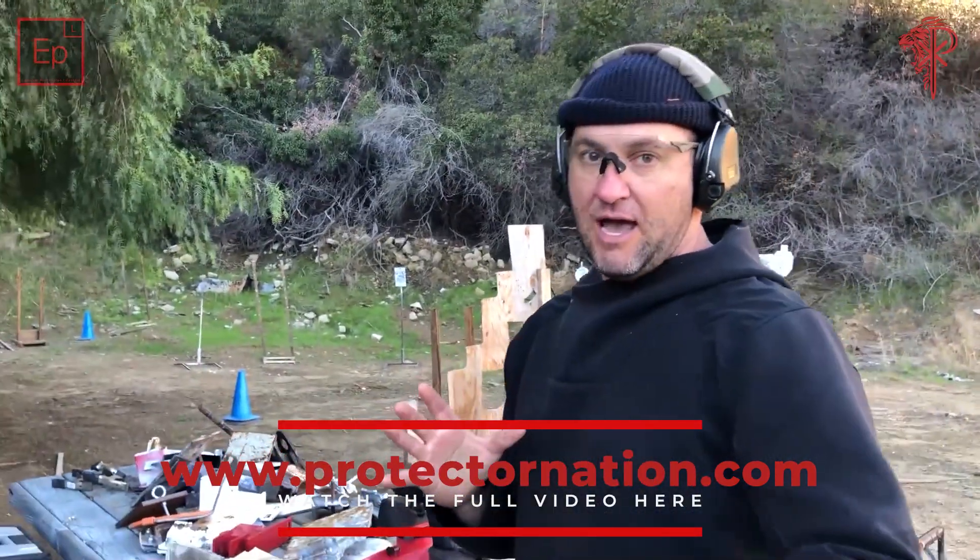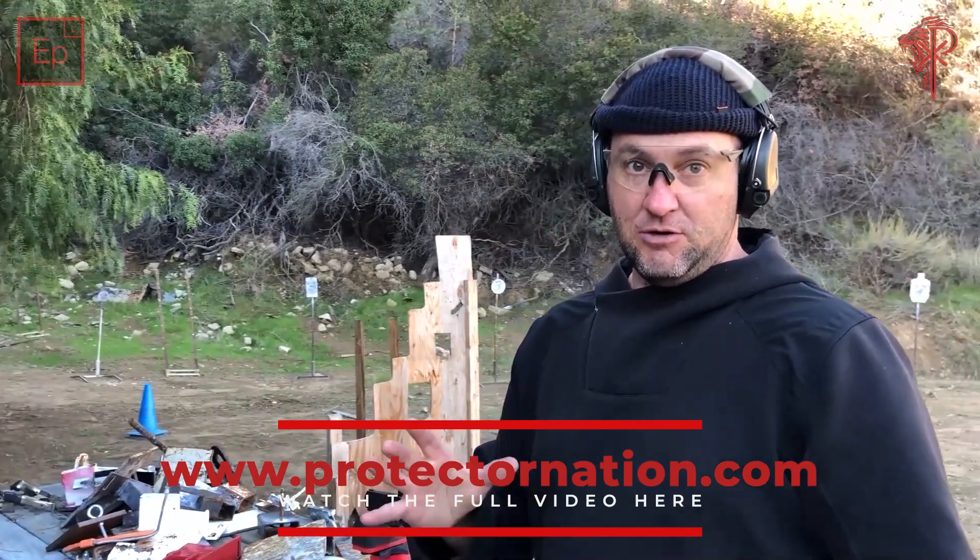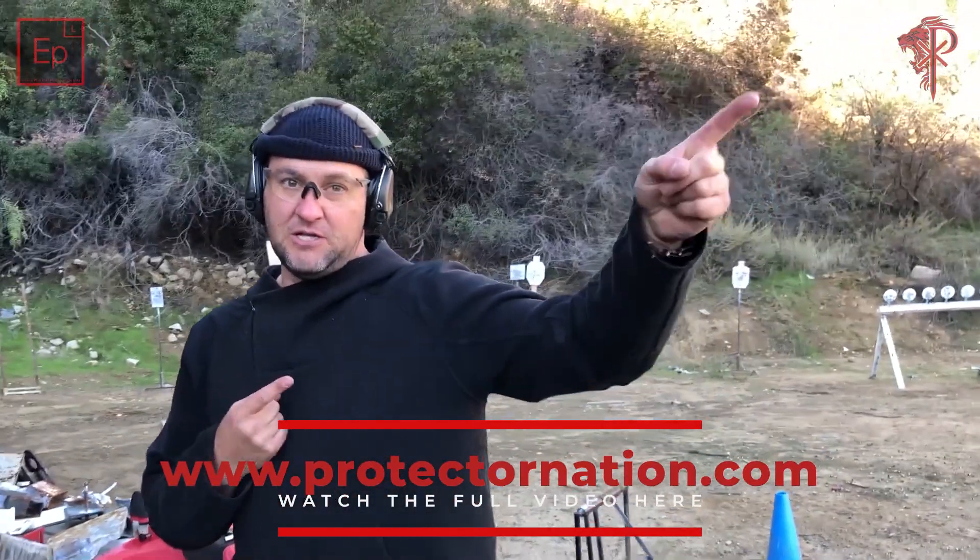The reason I'm using this rest is primarily because I want to take as much human error out of the zeroing as possible. Even when we punch back to 50 and then confirm at 200, I will use bags and a rest and everything on my rifle as much as I possibly can.